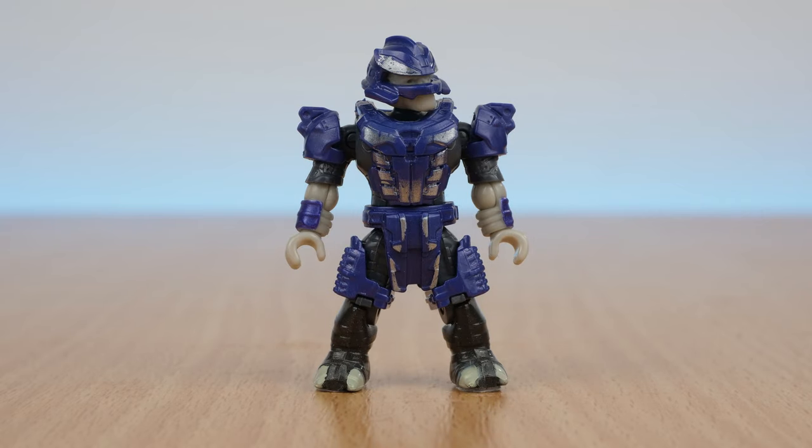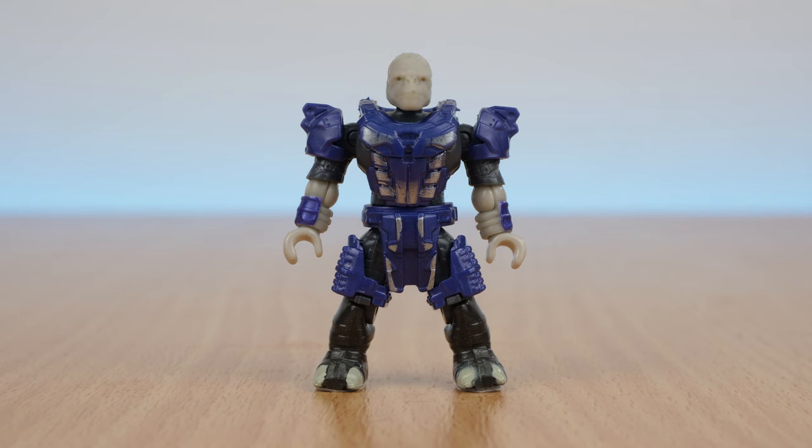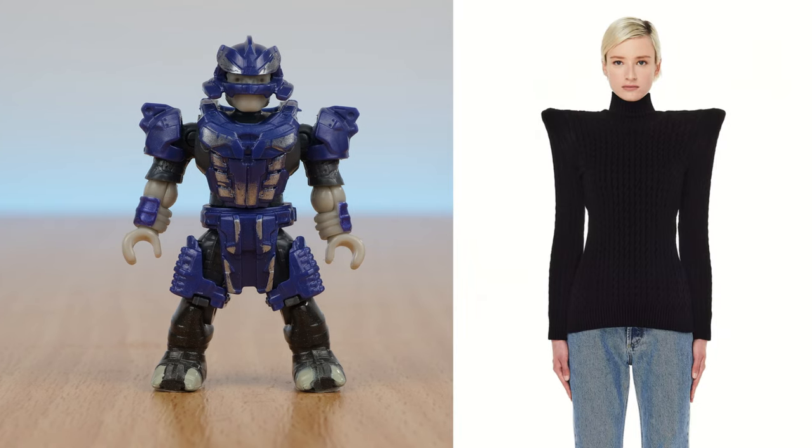Then there's a banished brute with purple armour. As usual, his helmet is removable, which is awesome, but does mean there's some give to it, as well as his torso armour. Also, this brute is trying his hardest to bring back the 90s shoulder pads.